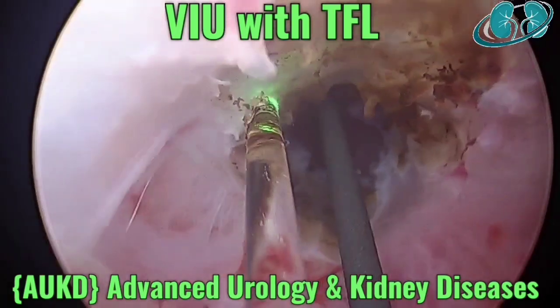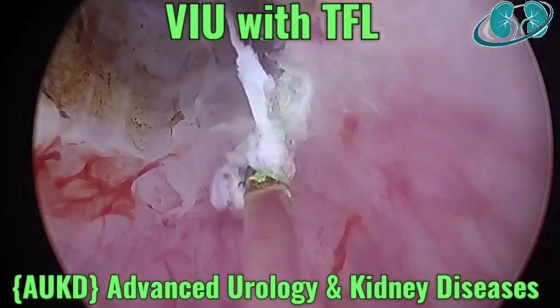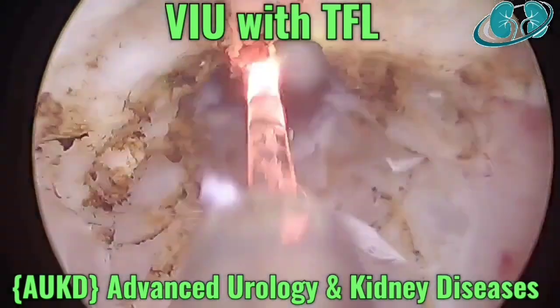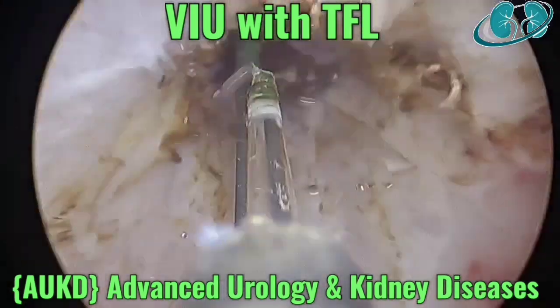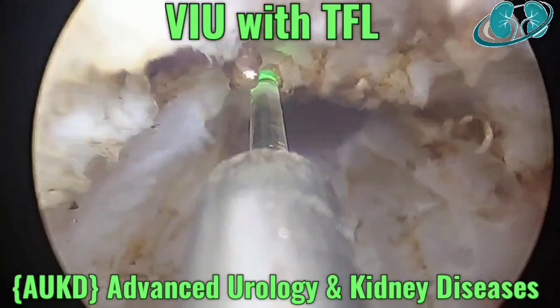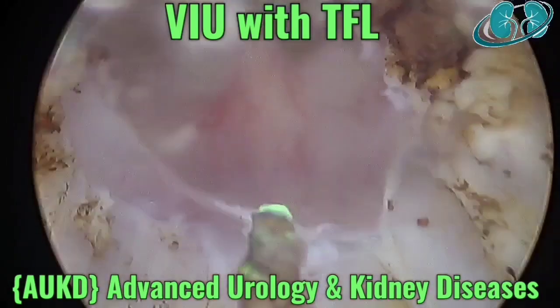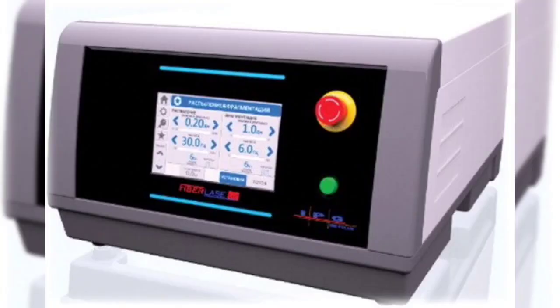You can see that the spongio fibrotic tissue — the fibrous tissue — is being evaporated with the fiber laser in the same sitting. That is the main reason that the recurrence should come down, because in most cases the recurrence is due to persistence of the spongio fibrotic tissue, which is seen with optical urethrotomy using a cold knife in the conventional method. As you can see, the spongio fibrotic tissue is completely removed all around, and technically that should lead to a decrease in the recurrence rate of stricture urethra when done with Thulium fiber laser.